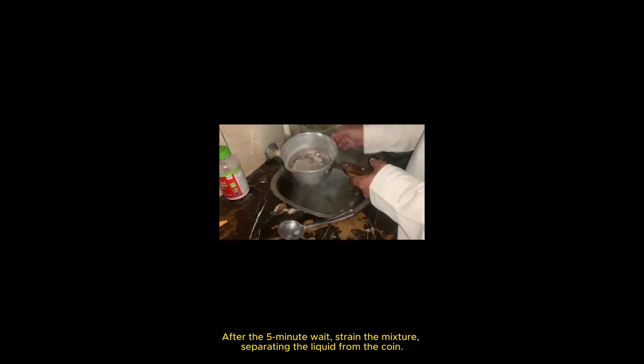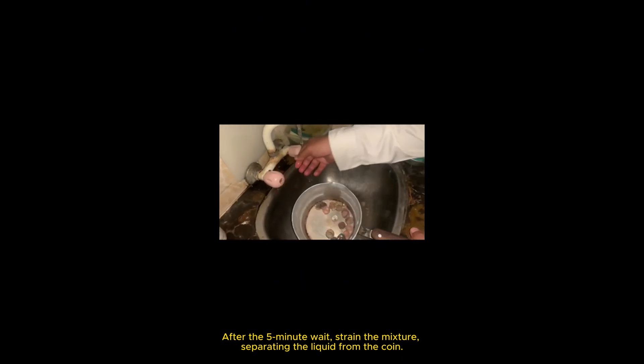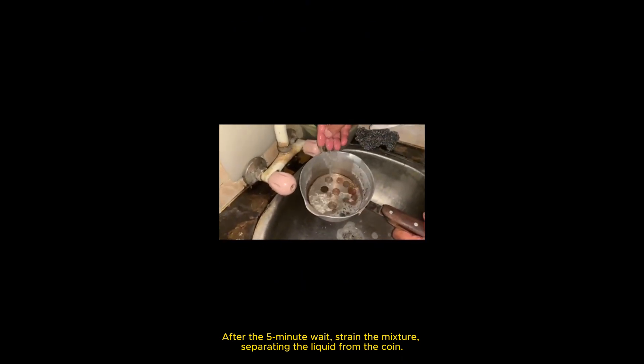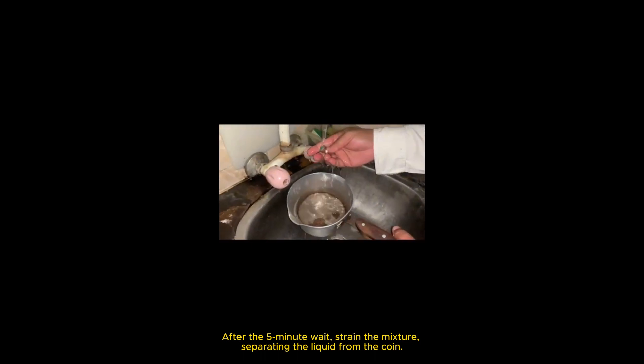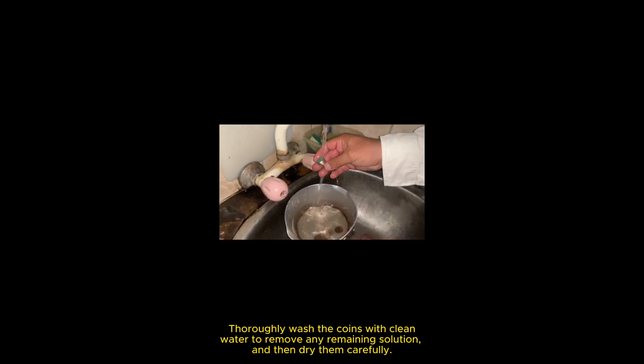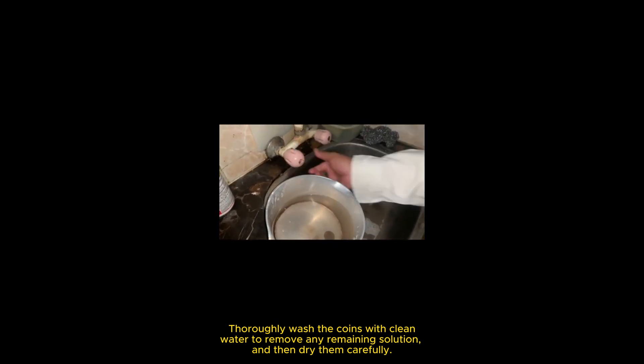After the five minute wait, strain the mixture to separate the liquid from the coin. Thoroughly wash the coins with clean water to remove any remaining solution, and then dry them carefully.